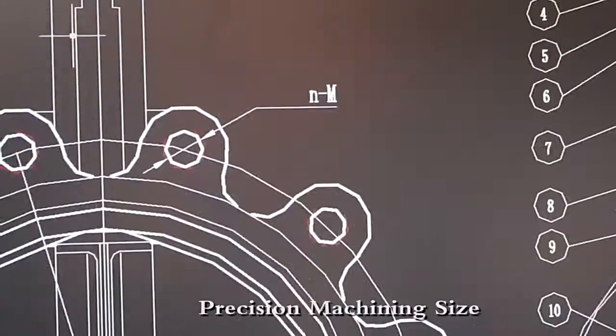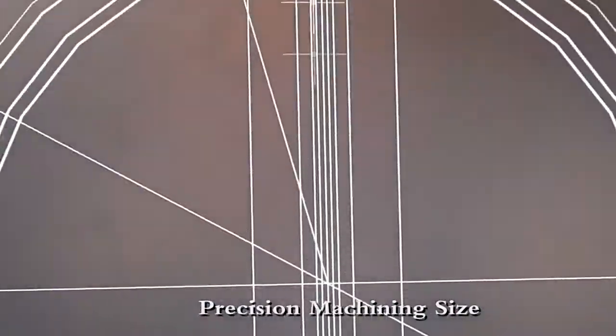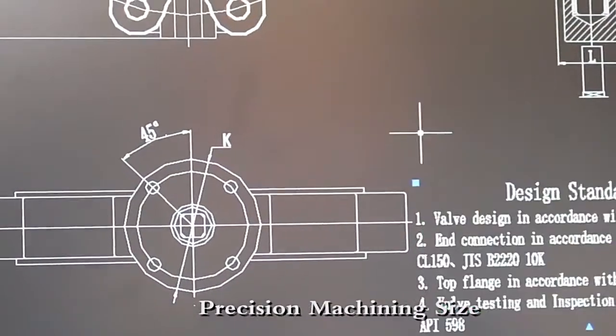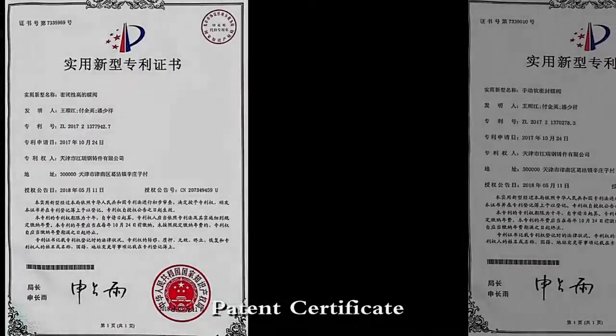Jiang Rui, with a professional engineer team, designs and makes clear and meticulous drawings. Tolerance range maximum point is 0.05 mm. Our products all come with patented certificate.